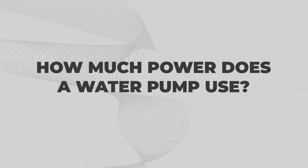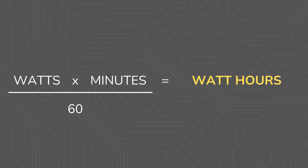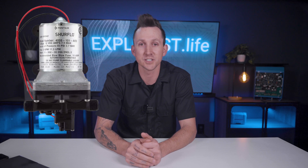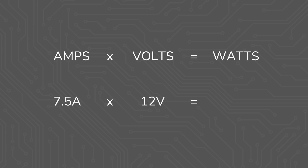How much power does a water pump use? The formula for daily power consumption is watts times minutes divided by 60 equals watt hours. This SureFlow pump is pretty much the most popular one for most RVs and van conversions, so we're going to be using this as our example. It lists its power consumption as 7.5 amps at 12 volts, and to convert from amps and volts to watts, we multiply amps times volts, which gives us 90 watts.